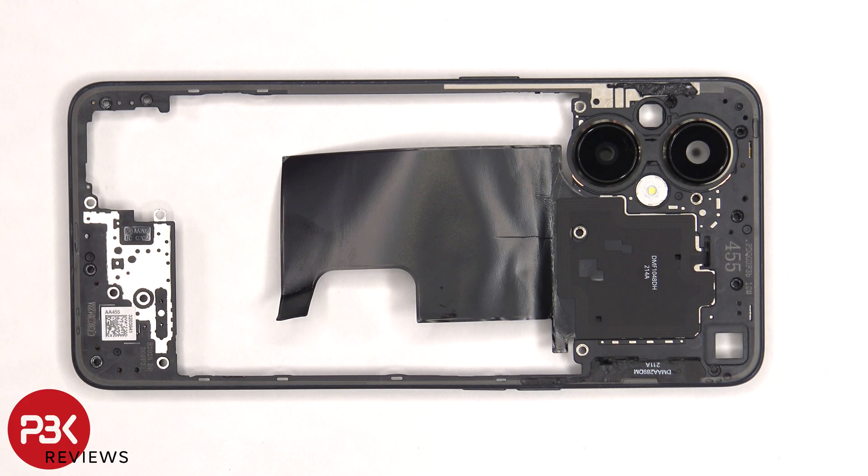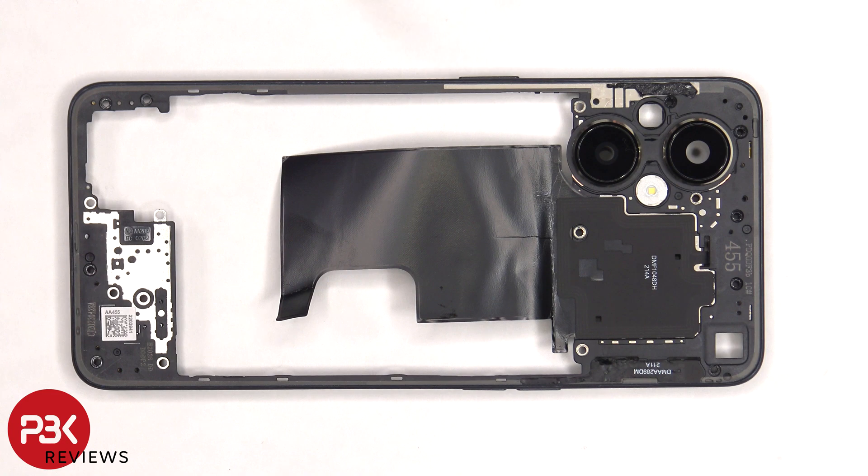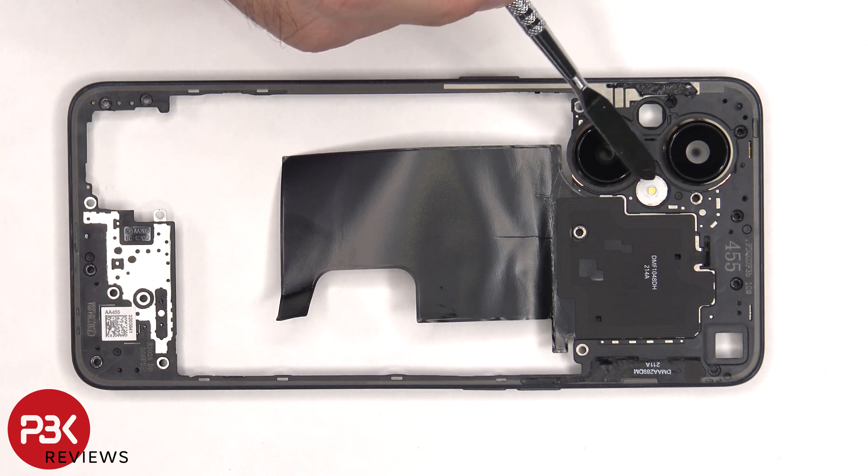The camera lens covers can be replaced by applying heat and gently prying them off. There are some antenna lines drawn on this plastic piece on this side, which are light gray color lines, an antenna flex cable on the other side, as well as the NFC antenna in the center. There's also some graphite film to help transfer heat, and the LED flash is located over here.